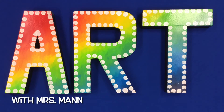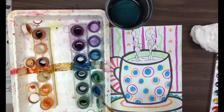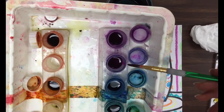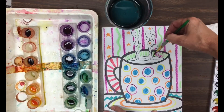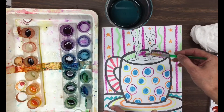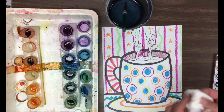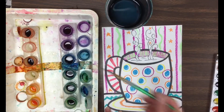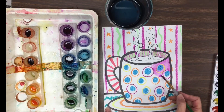Hi everyone, today we're finishing our hot cup of cocoa with some watercolor paint. The main thing to remember today is to take care of those paints by wiping the brush on the side of the little paint cup, and then when you come over to your picture you just brush the watercolor right on top of the crayon. You don't need to paint around each little piece of crayon — you want to just brush right over it and let the resist happen.